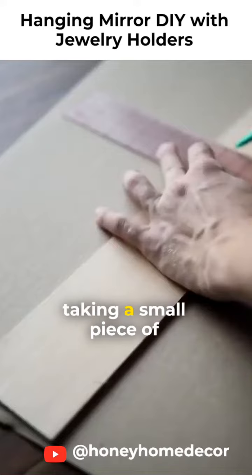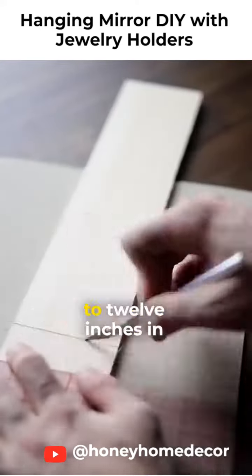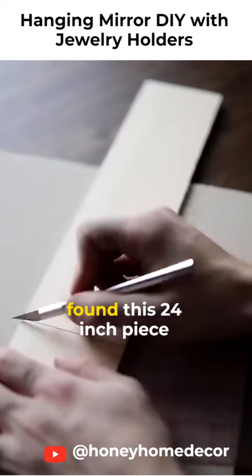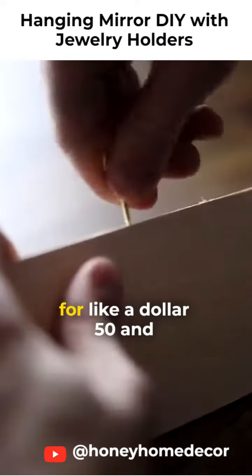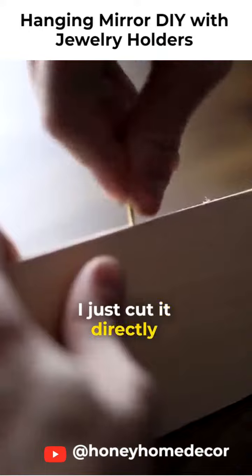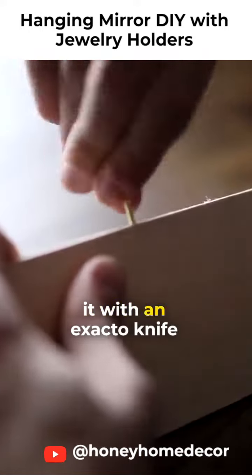What you're going to start off by doing is taking a small piece of wood and cutting it down to 12 inches in width. I actually just found this 24-inch piece from Michaels already like this — it was sold like this for like $1.50. And I just cut it directly in half by swiping over it with an X-Acto knife a few times.